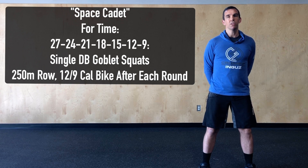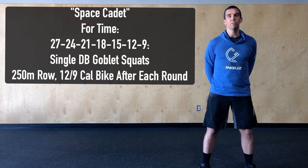The rep scheme for the single dumbbell goblet squat version is going to be 27, 24, 21, 18, 15, 12, 9. So it's still seven rounds but we're adding two higher rep rounds at the beginning of the workout.